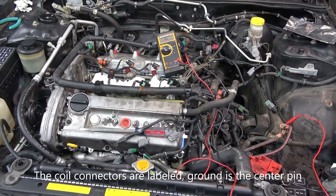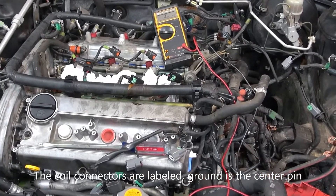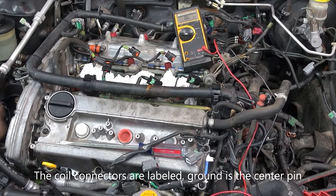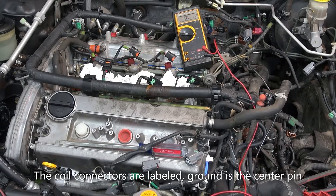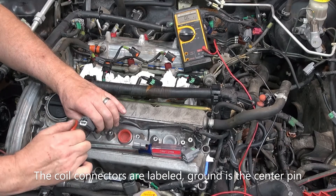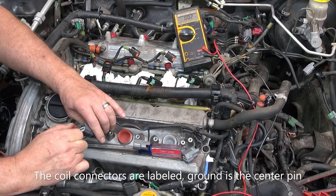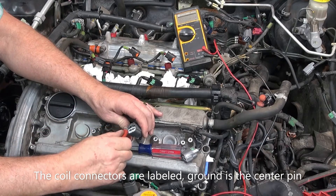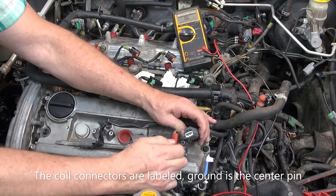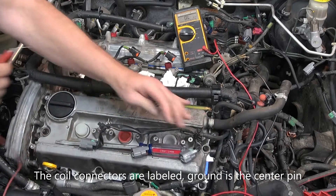I'm going to check the grounds to each of the coils to confirm that each one of the connectors is receiving the ground. I've got a ground wire hooked up and I'm using this probe here. I'm going to probe into the center pin of the coil connector and I should read zero — I'm getting about 0.2 ohms. I'll put it in there and move the wire around just to make sure it hasn't become frayed or broken. Those are looking good.